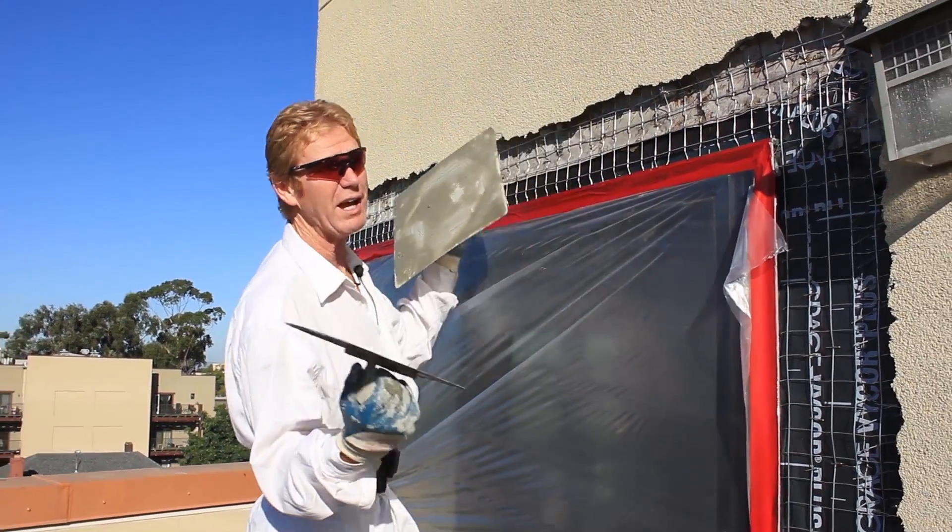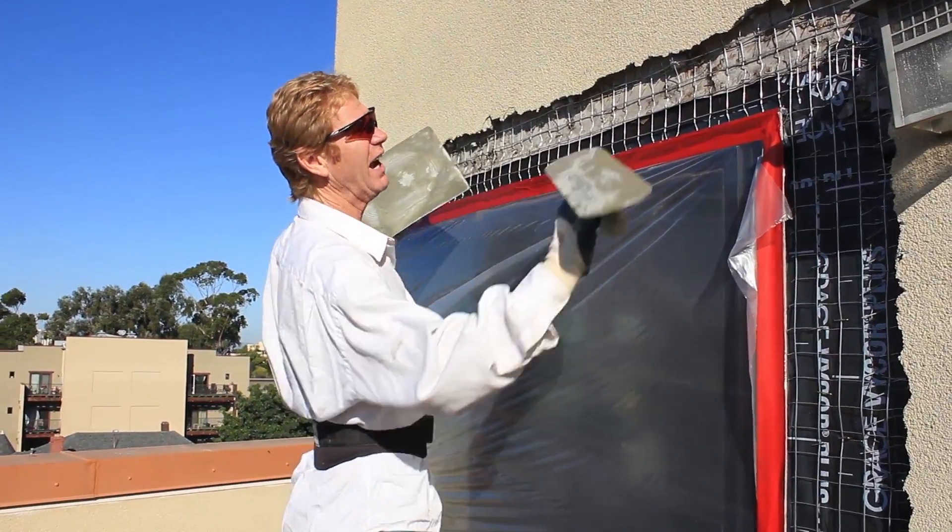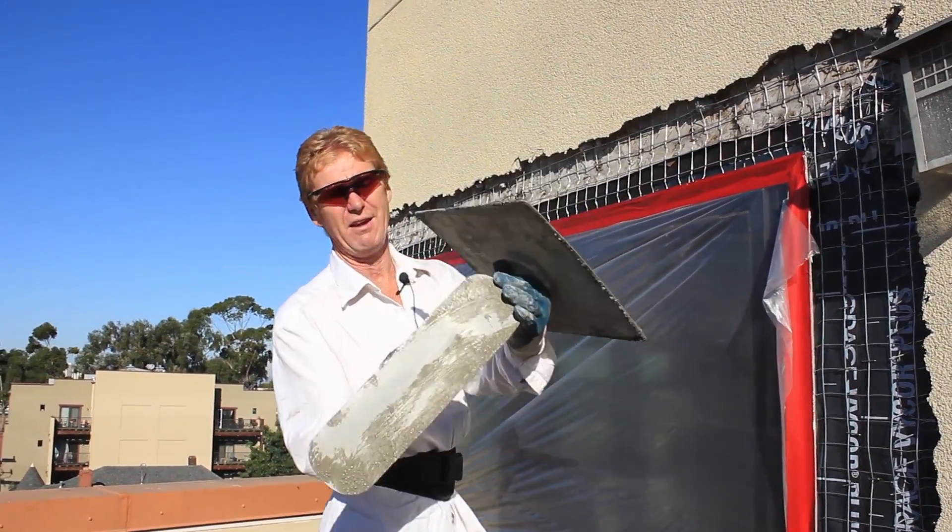This swimming pool trowel actually has its advantages. I like it especially coming here because it flexes — see that flex?